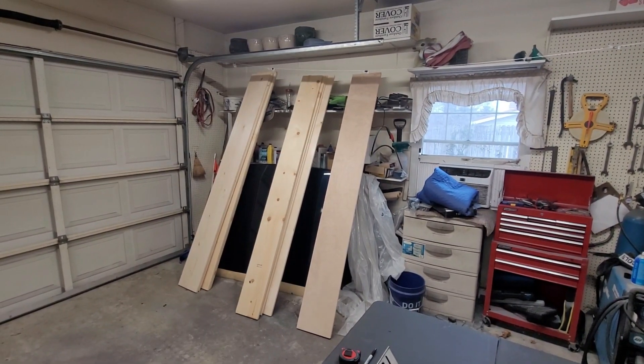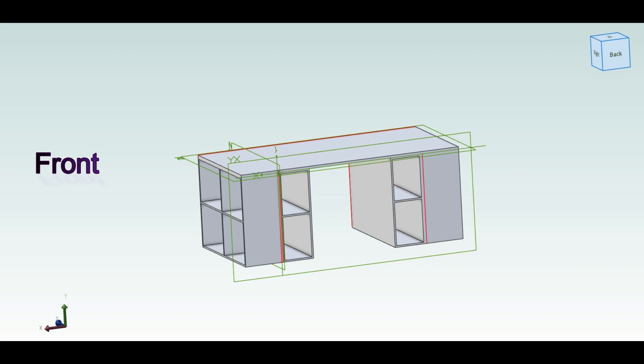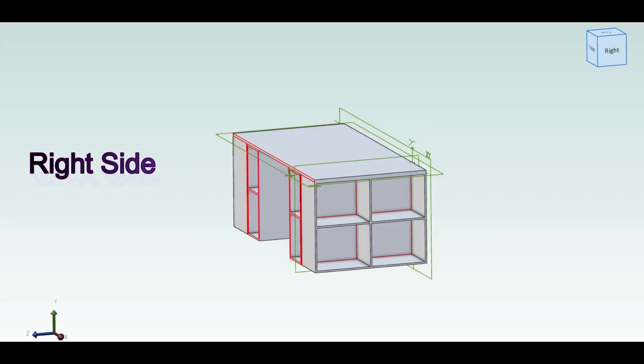Today on Lobuck Builds we're building a desk for my wife. This is the CAD drawing I drew up for the concept for the desk that I'm going to make.